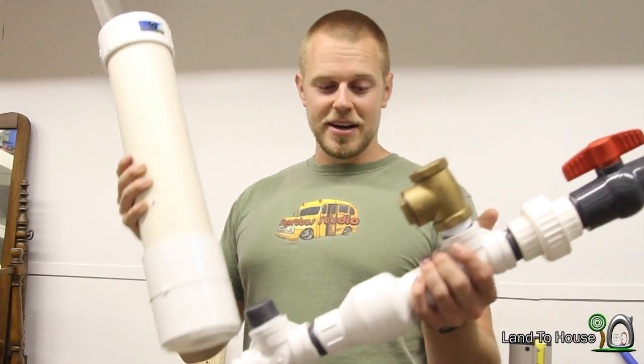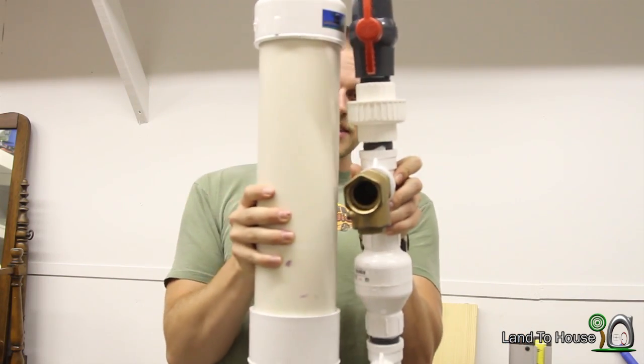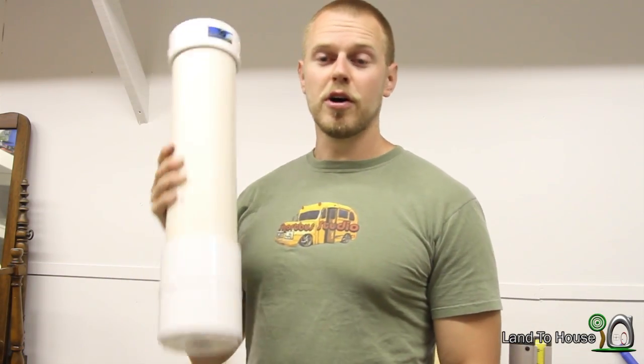So remember, I sell these preassembled — they come like this in your box when you buy one from Landahouse.com. Thanks for watching this video, and I hope that helps with the inner tube, because a lot of you have asked that question.